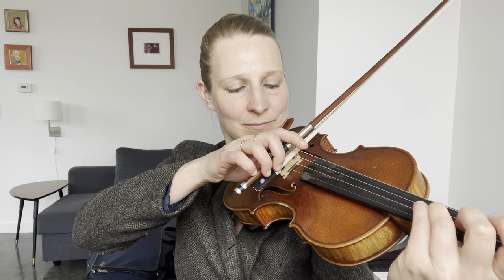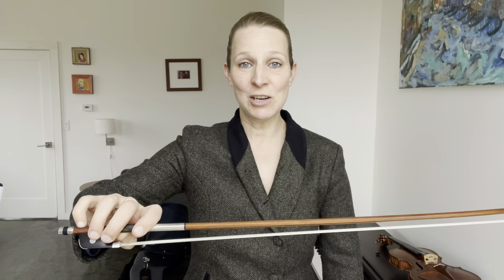Before we start let's do a quick warm-up. Making sure both shoulders are relaxed and low, we're going to hold the bow in a parallel position for five seconds, feeling how the pinky is supporting the weight of the bow. Then we're going to lift the first finger off the bow, then the second, then the third, leaving just the pinky and the thumb to support the bow. Hold that for five seconds and then we're going to draw three small circles in the air.